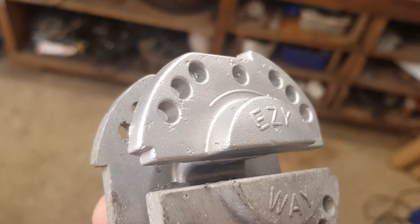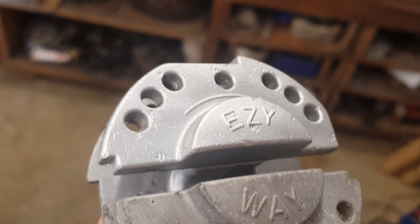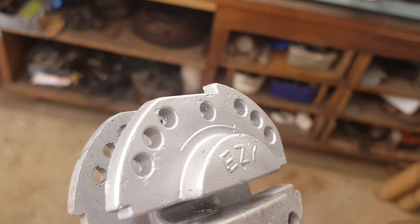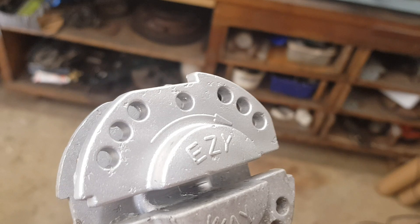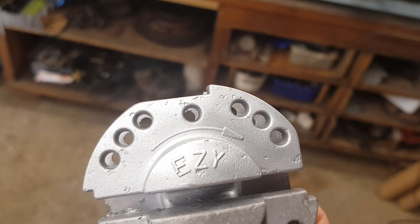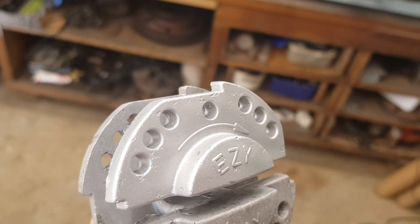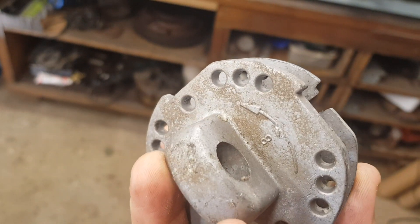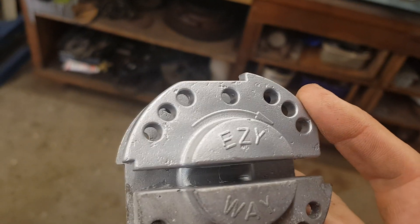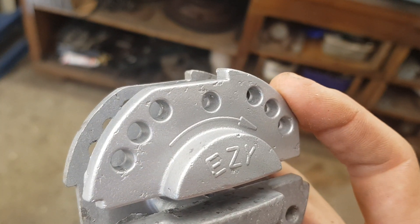As the light catches it you get a really nice luster. When the beads are new it tends to have a deeper gray to it — just makes it look like a brand new part. Definitely a great finish. Just because you built the nozzle at home doesn't mean you can't get good results out of it.